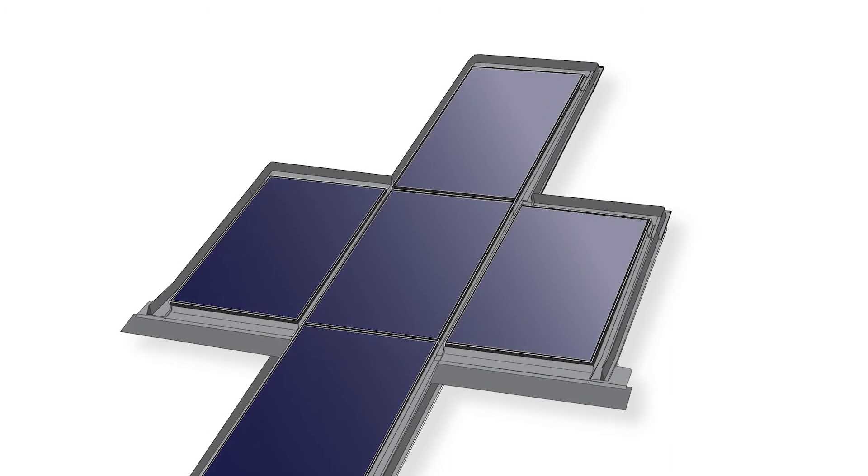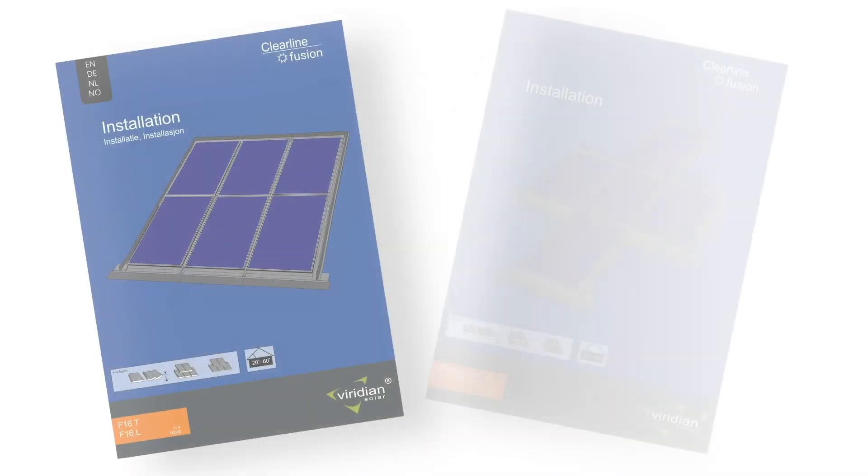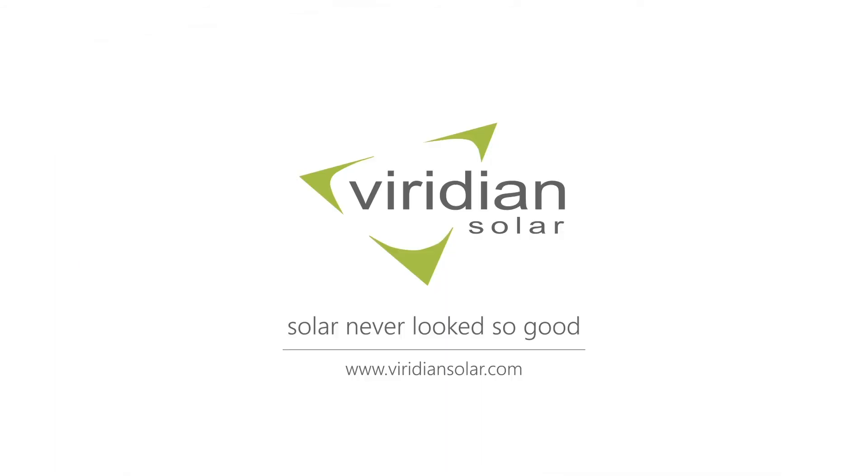We hope you found this video useful. Please see our other videos for other layouts including our other corner kits. More information including PDF installation manuals can be found on our website. Thank you.